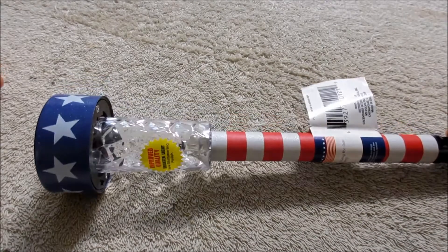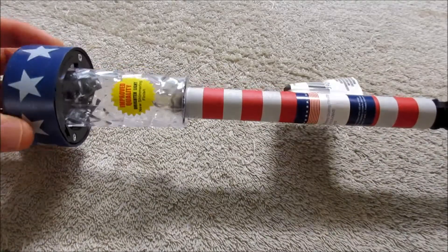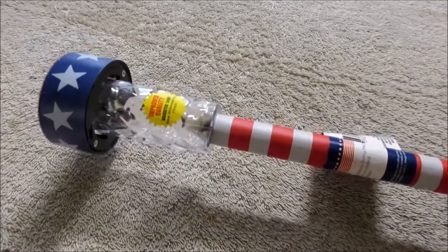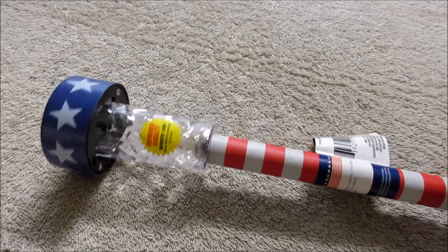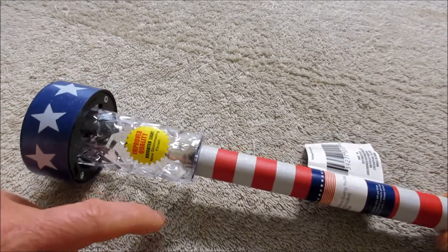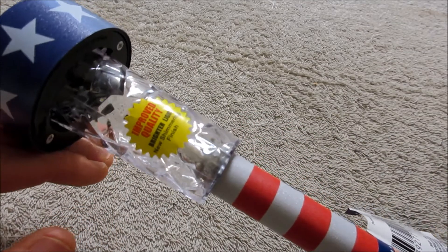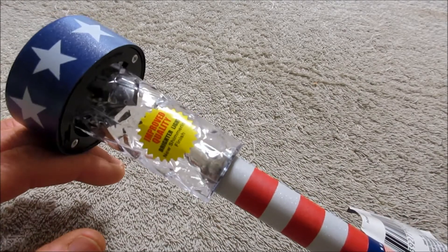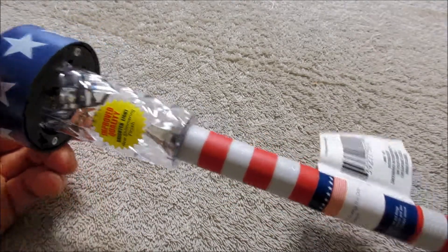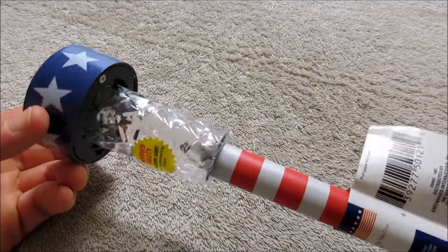Greetings all. Today we're going to take a look at these Dollar Tree solar stake lights. These things have been around for a few years, but I noticed in the last month or so they now have this sticker on them. It says improved quality, brighter light, new shimmering effect. I just wonder if they really are any better than the old ones.